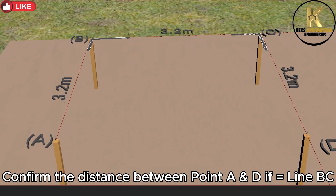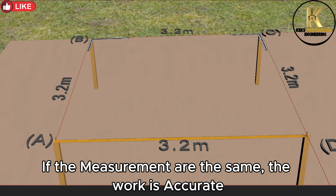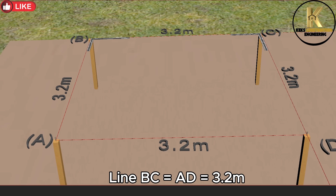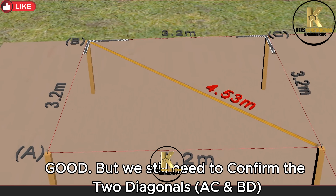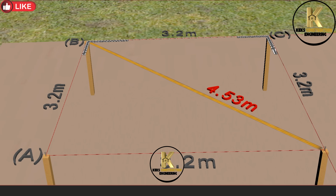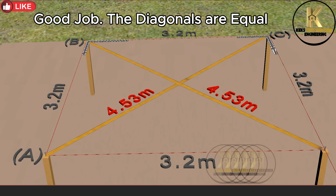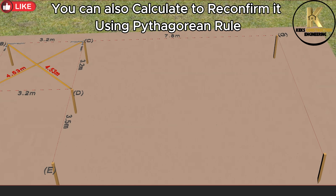Confirm the distance between point A and D — it should equal line BC. If the measurements are the same, the work is accurate. Line BC equals AD equals 3.2 meters. We still need to confirm the two diagonals AC and BD. Good job! The diagonals are equal. You can also calculate to reconfirm using the Pythagorean rule.